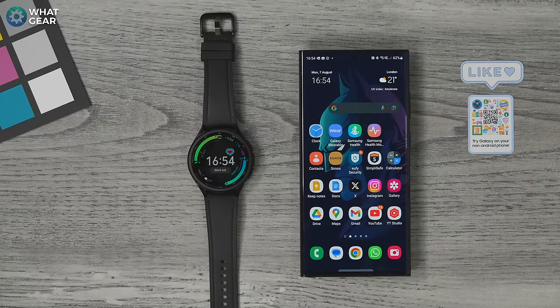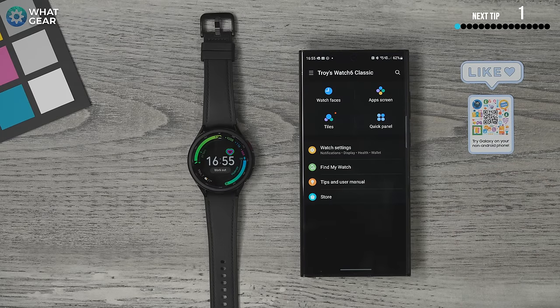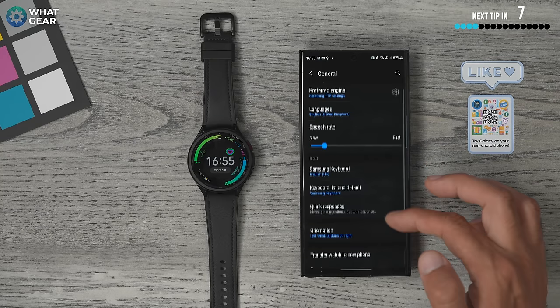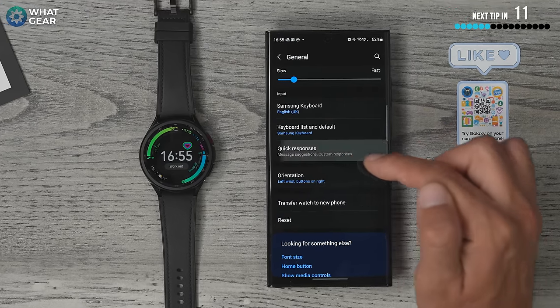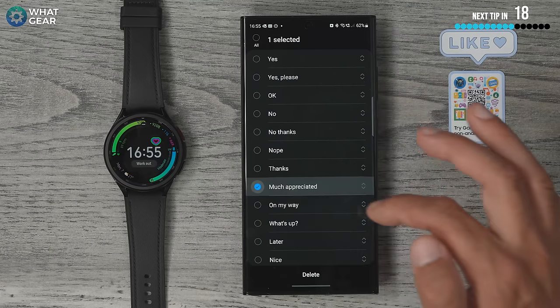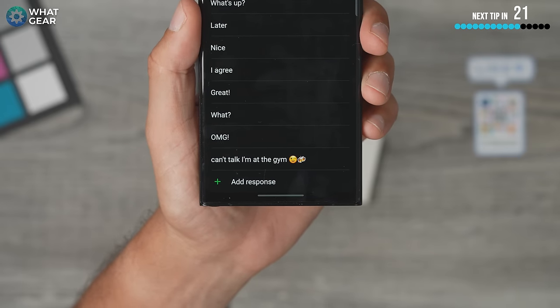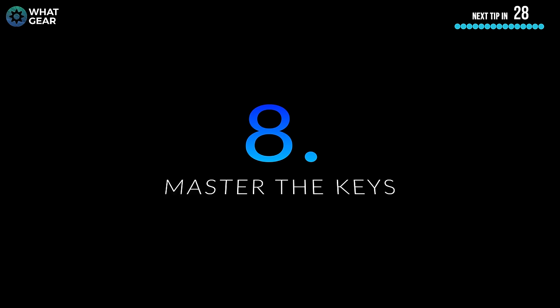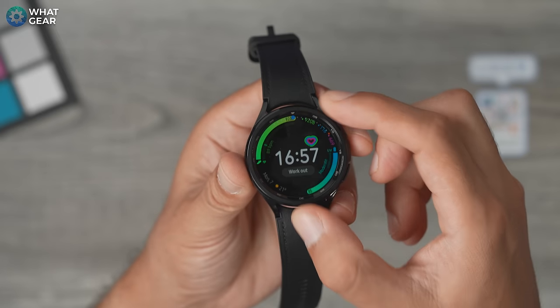From time to time you're going to get messages on your watch — from WhatsApp or the default messaging app — and maybe you don't want to use dictation because you don't want to broadcast your message to everyone around you. You can set up quick responses so you don't have to type everything out every time. Go to the Galaxy Wearable app, go to Watch Settings, scroll down to General, scroll down to Quick Responses. There are pre-programmed ones you can edit or delete, and you can add your own at the bottom.